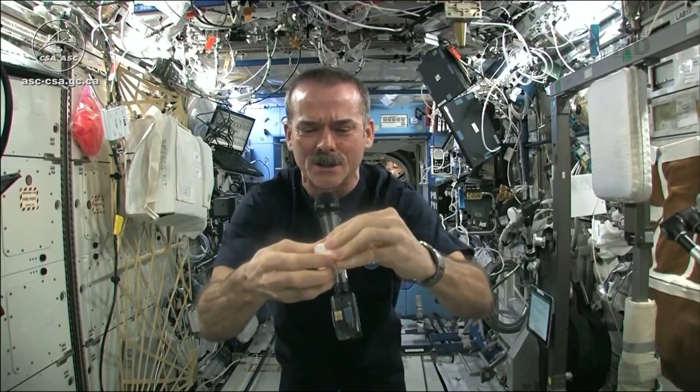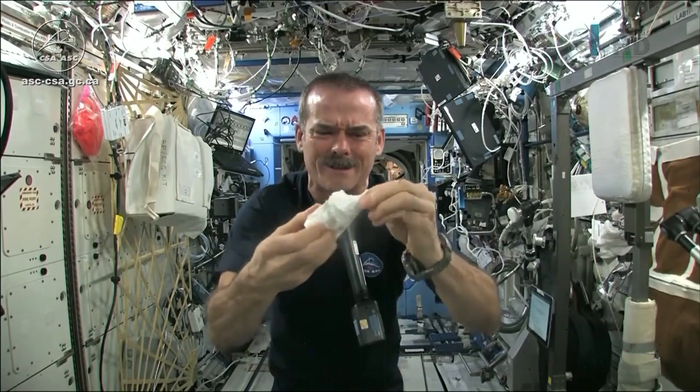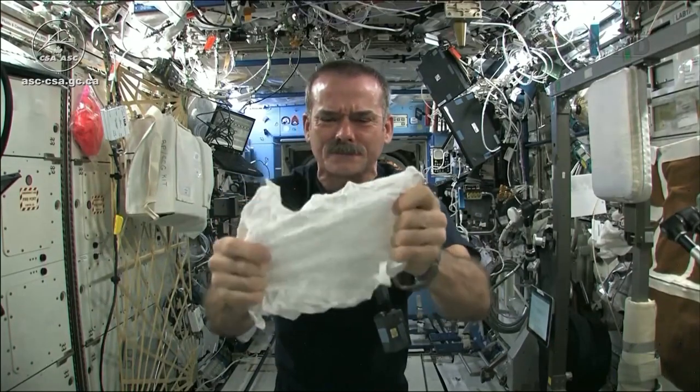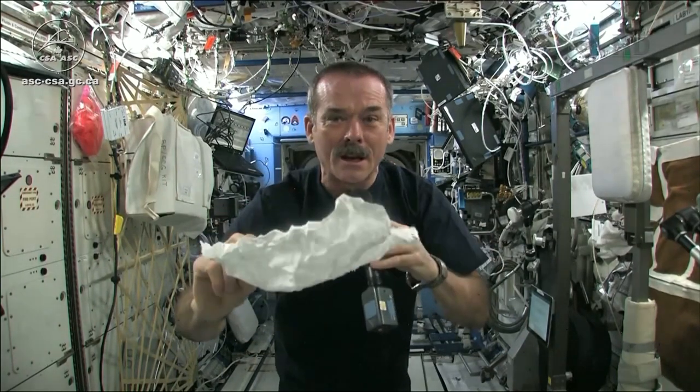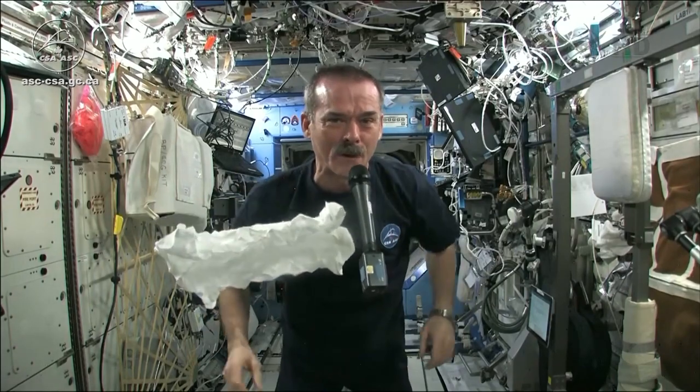When you open up your hockey puck and turn it into a washcloth, it was compressed in a great big vise somewhere. Here's my washcloth, like a magic trick. And now I'm going to get this soaking wet and then we're going to see what will happen when we wring it out.